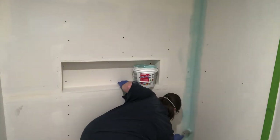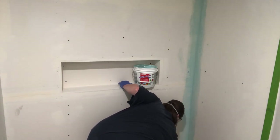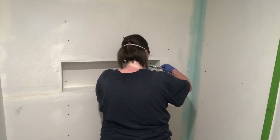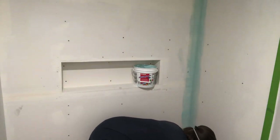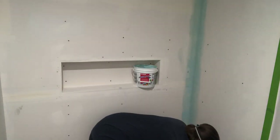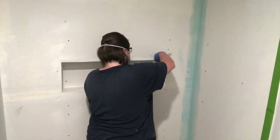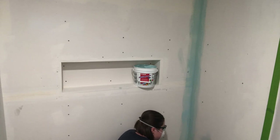They're both waterproof membranes, which are basically a liquid rubber that you need to apply on the shower walls prior to tiling. Even though the substrate we're working with is water resistant, adding this waterproof layer is really crucial. Contrary to popular belief, ceramic tile and grout by themselves are not waterproof, so water can still penetrate through the cement-based grout and eventually get into the substrate.